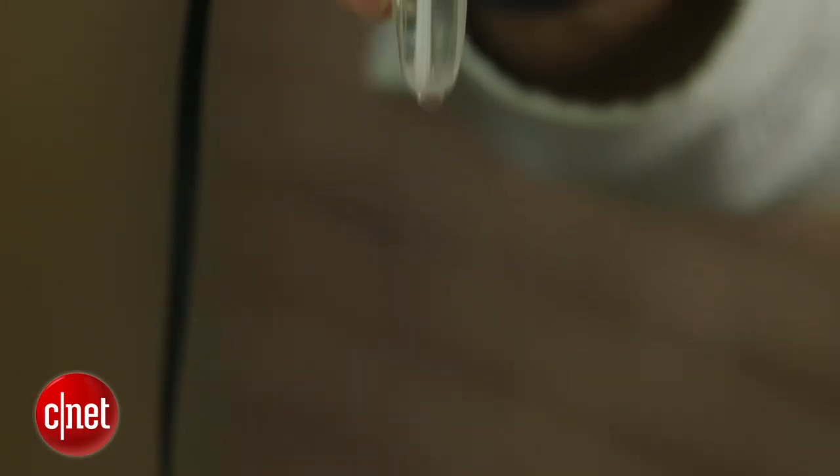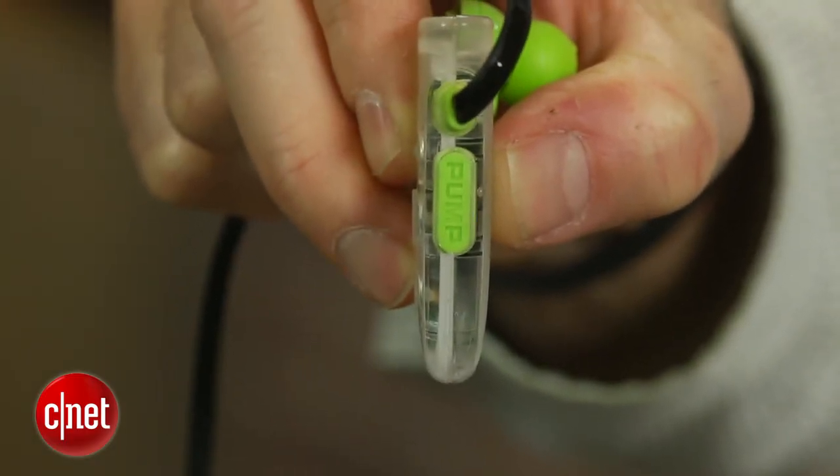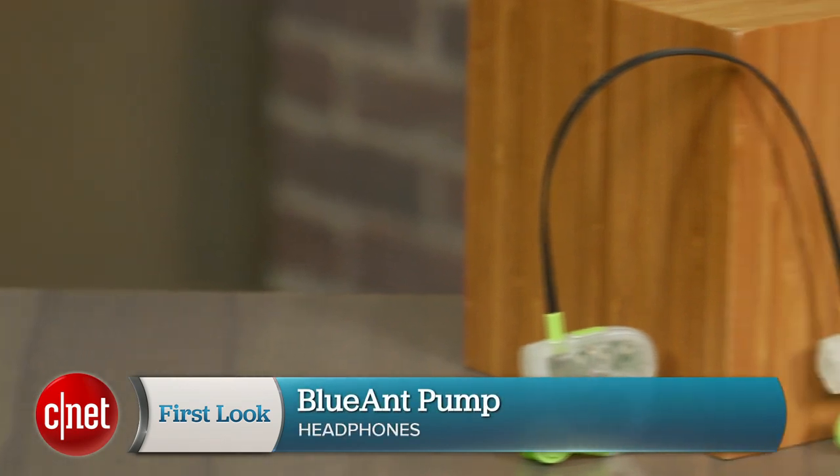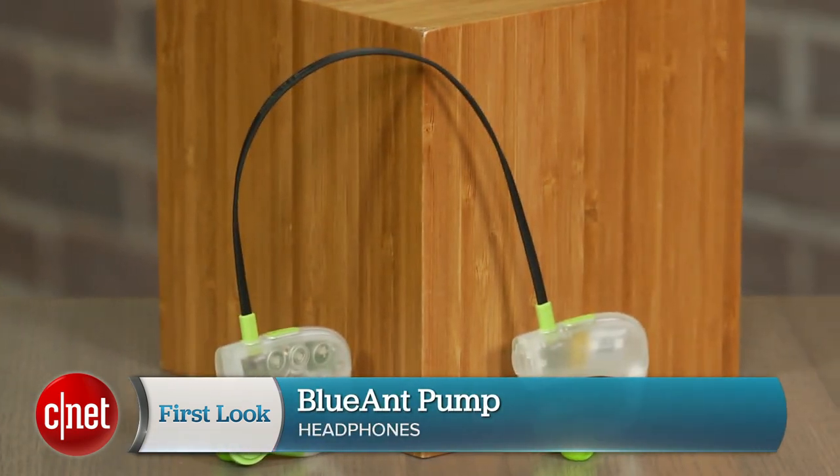All in all, while the pump has a few shortcomings, it's an appealing wireless sports headphone that should work well for a lot of people. Ideally, it would cost a little less than its list price of $130, but hopefully it will come down in price over time. I'm David Carnoy, and that's the Blue Ant Pump.